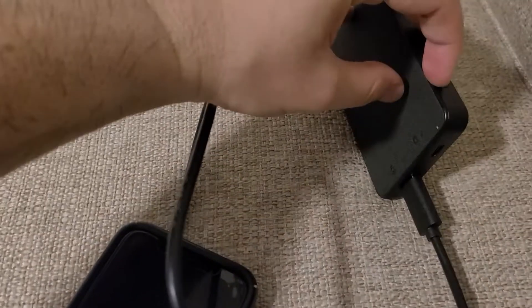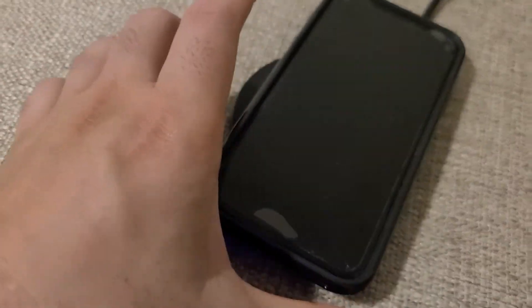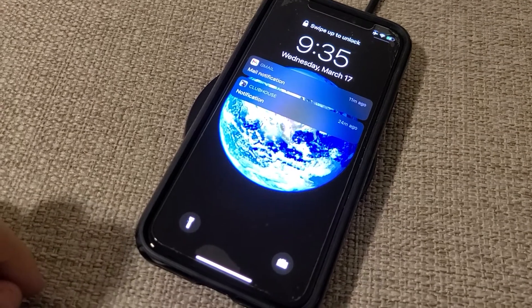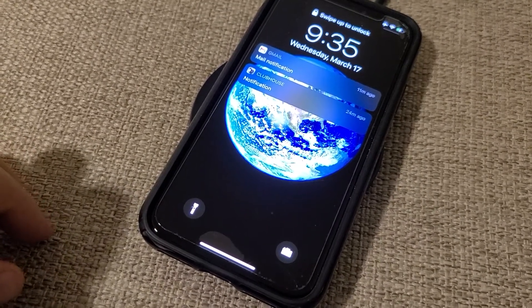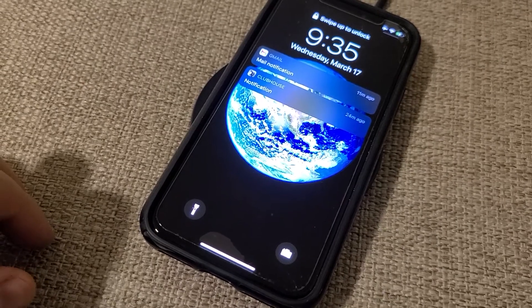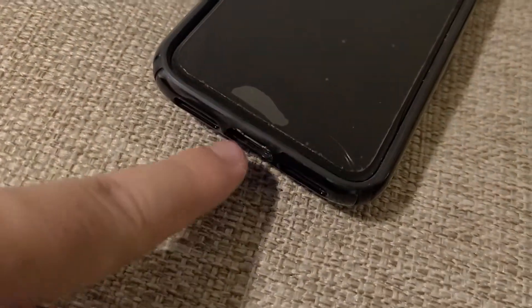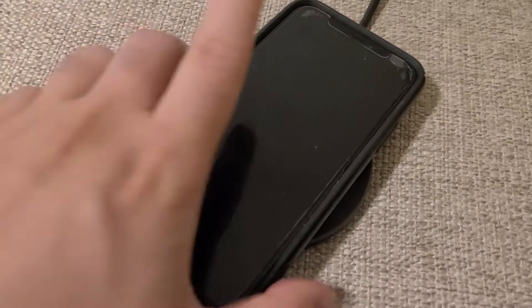I'm going to go ahead and put the power bank on here real quick, and you can see it's turned on and it's charging. It's a beautiful product — highly recommend it. I like it a lot more than wired chargers, in my personal opinion. You don't have to connect it from the bottom anymore; just place it right on the pad and boom, you're off to the races.